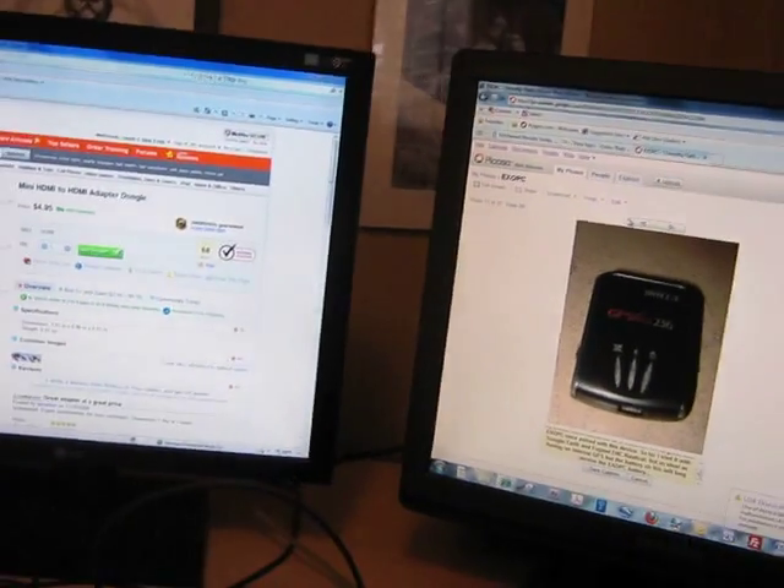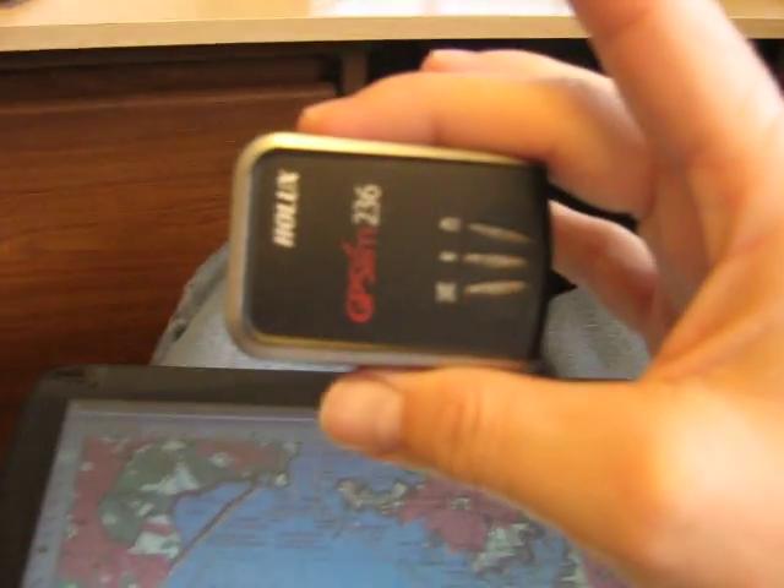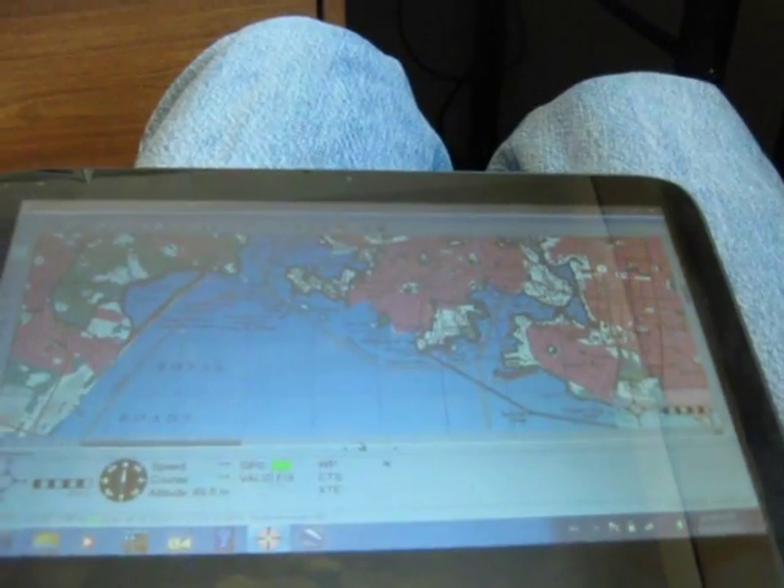Just to give you an idea of what the GPS looks like — there's a photo of it, and there's the actual item turned on. Basically it's talking to the XOPC via Bluetooth.